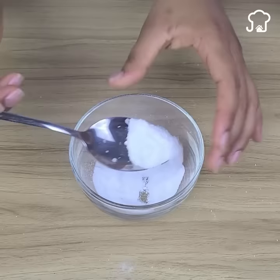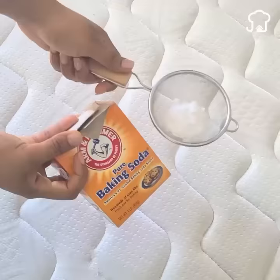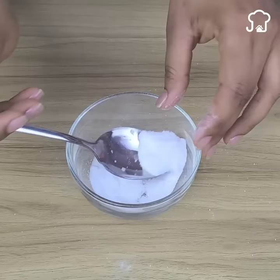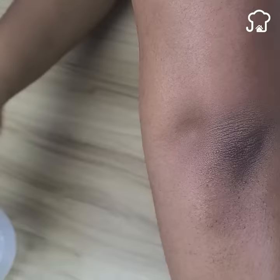Before I tell you what it is for, I'll give you some other homemade tricks that you can do with baking soda that will be very helpful. Baking soda tricks.